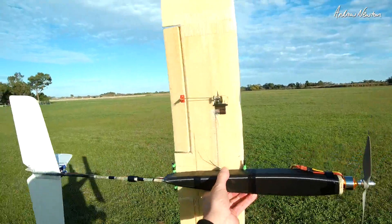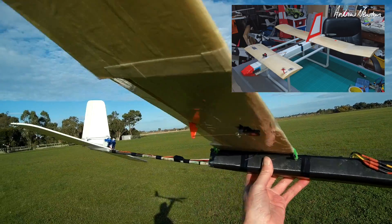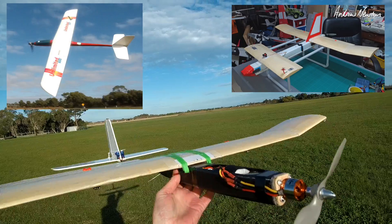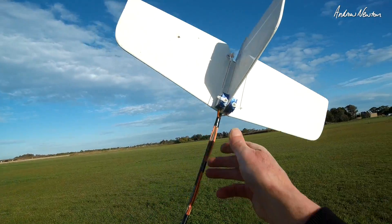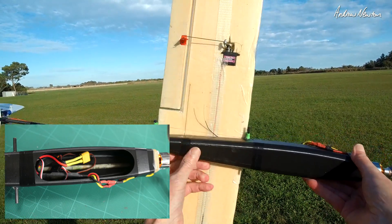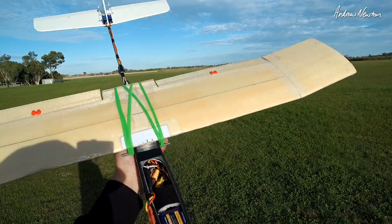So this is a bit of a Frankenplane. It's the wing from the Smeg head, the tail from the Ultimate 600, and a 3D printed fuselage pod with an arrow shaft for the boom. Just a bit of an experiment learning how to design and print a reasonable fuselage pod.